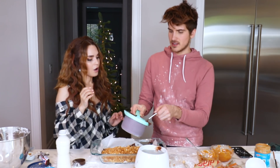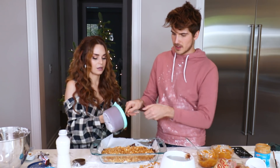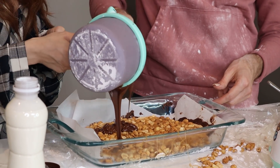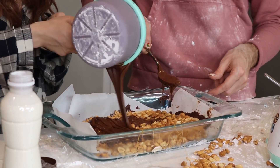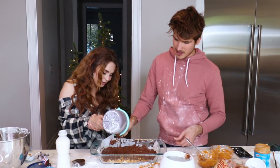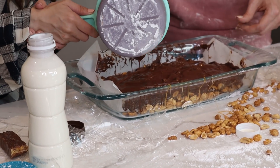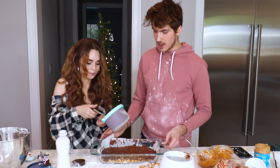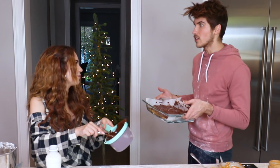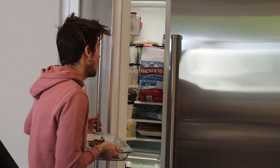Drizzle! Oh, this is so good. Okay, I feel like we have a nice layer of chocolate on top. We're going to be putting another layer after this, so let's freeze it. Are you sure we don't need more chocolate? I think no, because we're doing another layer of chocolate. But you could always have more chocolate — I agree.